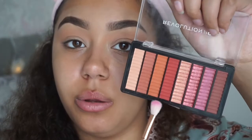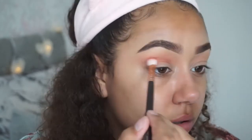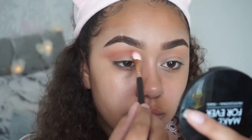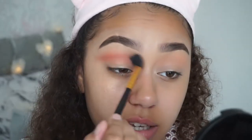Next I'm gonna go in with this shade here in the same palette — look how pigmented that is — and just define the crease a little bit more. The brushes I usually use are either the Zoeva brushes or the BH Cosmetics brushes. You see what I mean by the hooded eye: if I look up you can see the color, but if I look straight on some of it disappears, so I'm going higher. I'm just gonna keep building up and blending until I get the desired look.